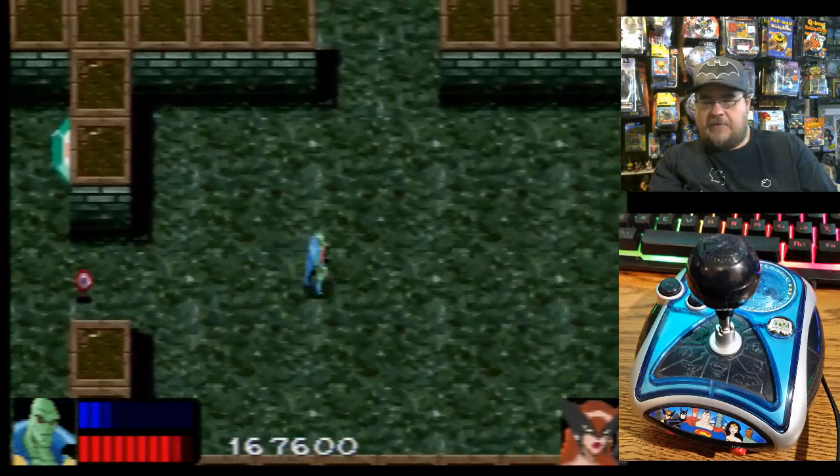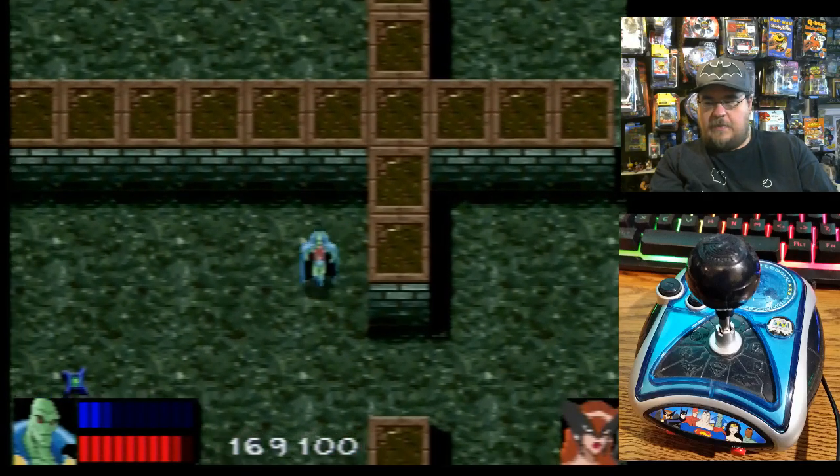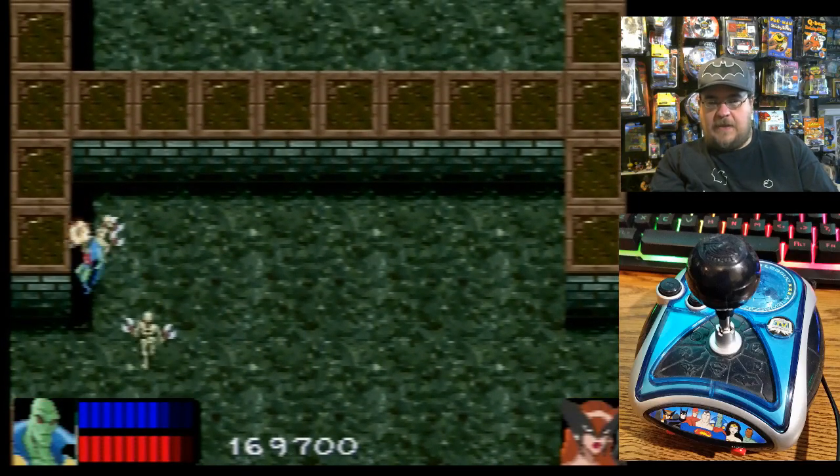Better to go after those generators that generate monsters as quick as you can. Again, it's kind of like Gauntlet in that area.